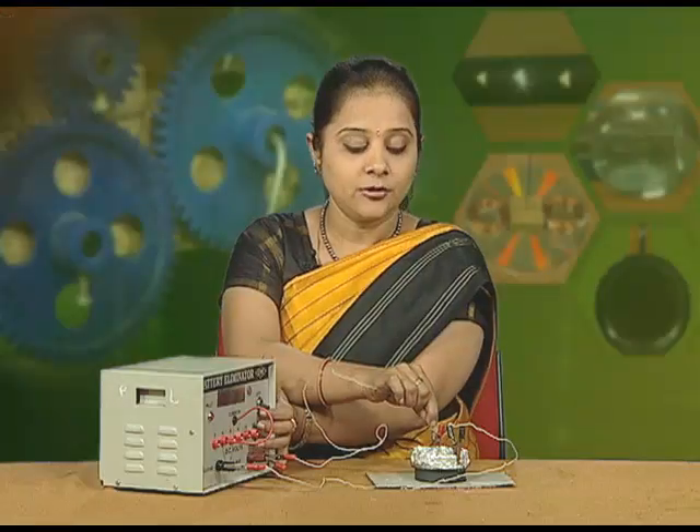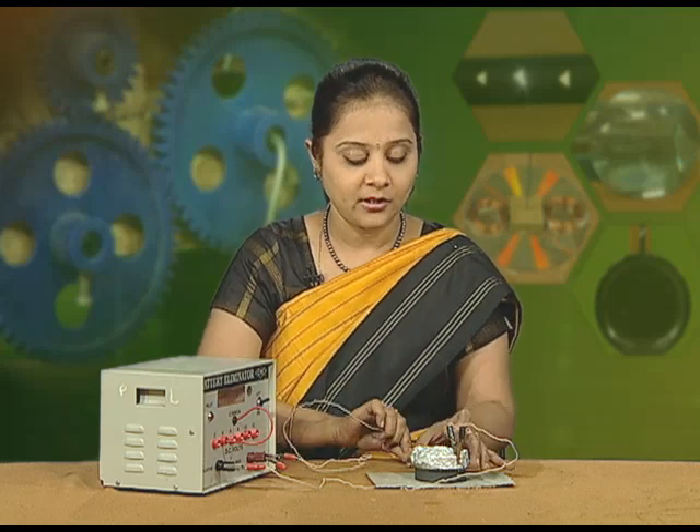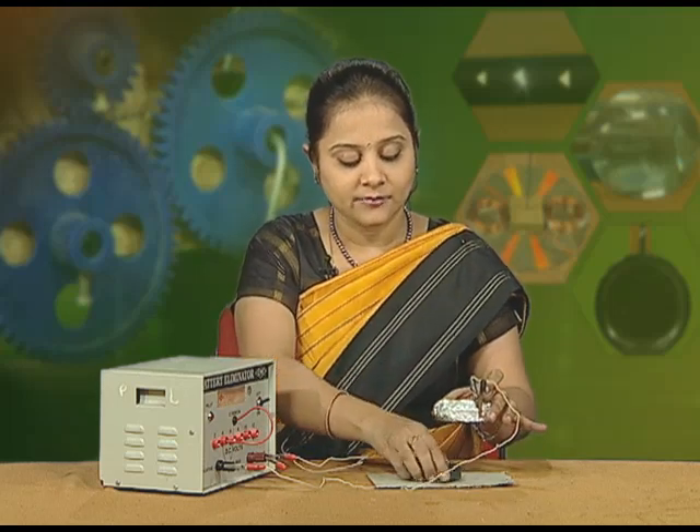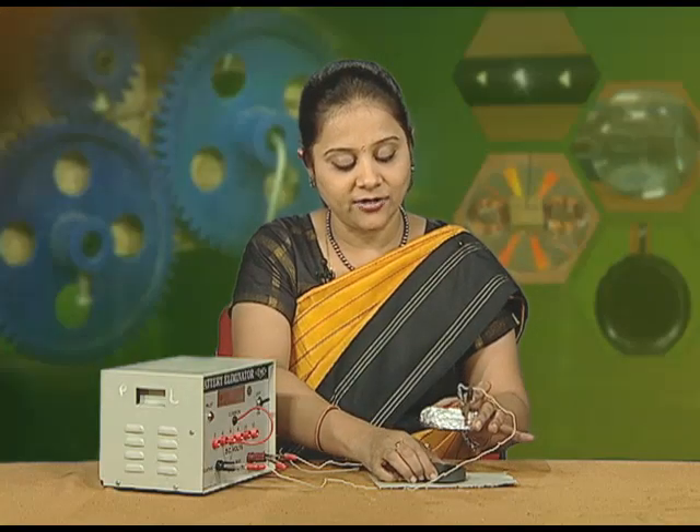Now, to show the reverse direction of the flow, we will just reverse the direction of the ring magnet we are using.